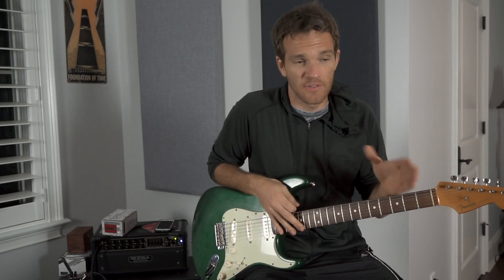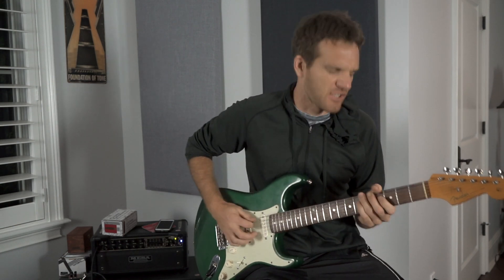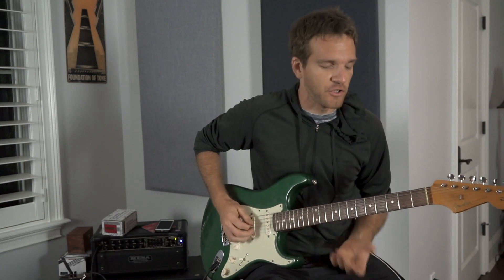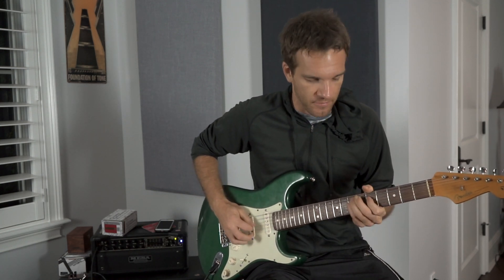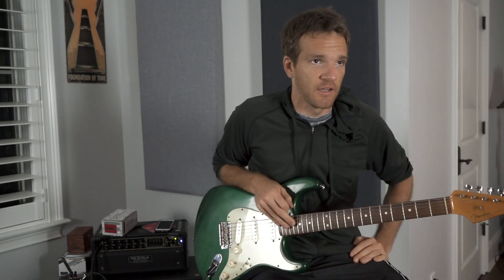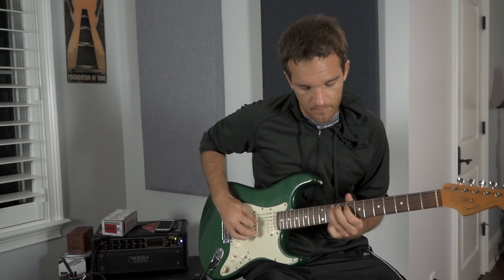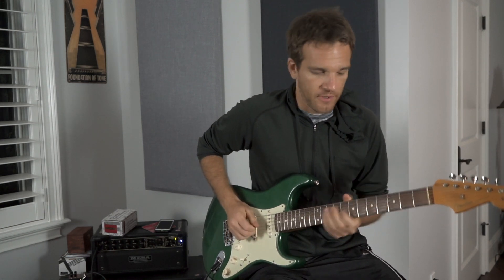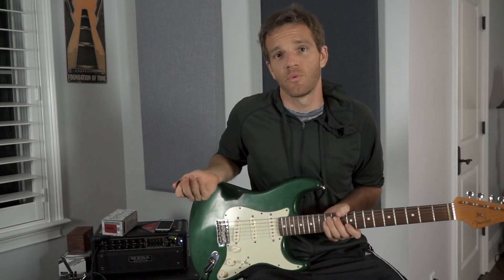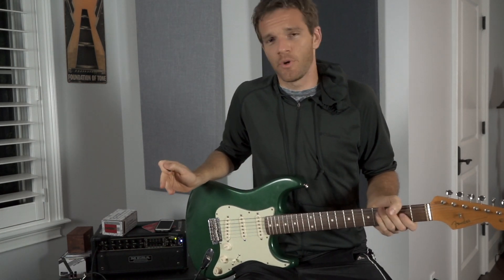You can do that in any key. Eventually these intervals — the spaces between them — just become second nature. You don't have to think 'this is an A, which means this is an E, which means this is a B.' You just learn to move through the fretboard. Whether you're in the key of G, E minor, or starting with a C, the movement through the fretboard is what becomes second nature — and I think it's one of the most important things you can work on. What better way than with some very slippery licks.